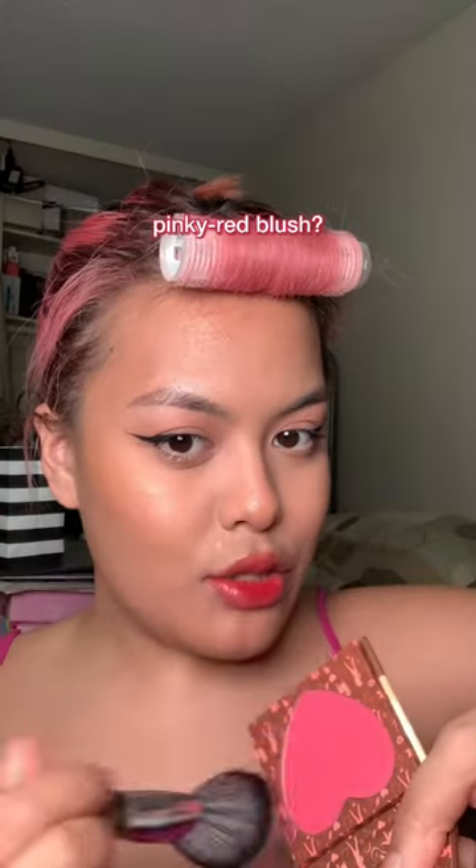Just did a little wing. Pinky red blush. I was sitting here like, what am I missing? Nose contour. And this is the look — ignore my hair.